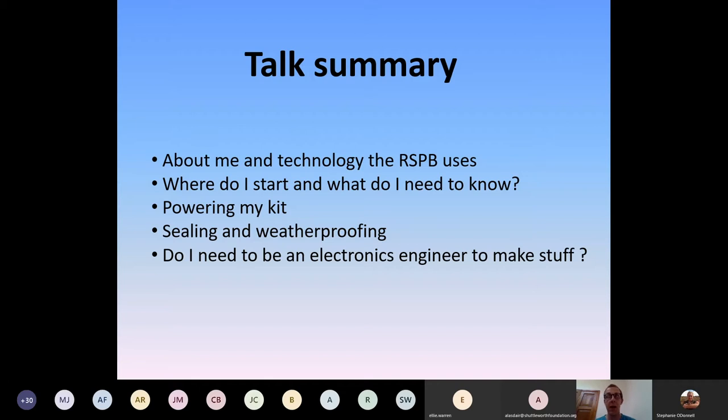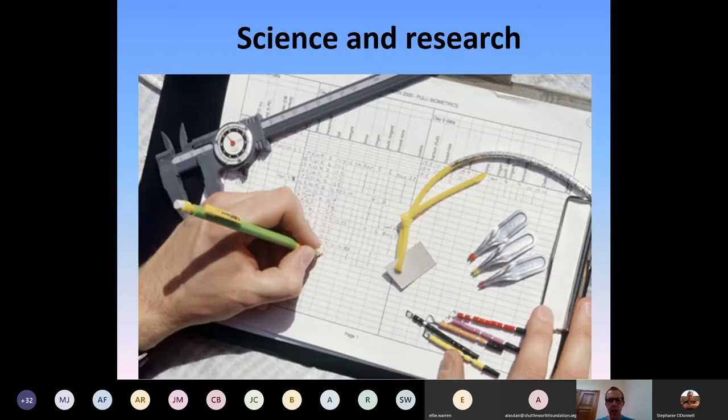I've got a background in electronics, but I thought it'd be good to start at the bottom — tools and bits and pieces are important, along with knowledge you can find online to get you underway. Since all our tech is in remote places, power is always an issue. I'll talk about that, important bits like sealing and weatherproofing, and how a lot of this stuff you can learn online — there's so much out there now.